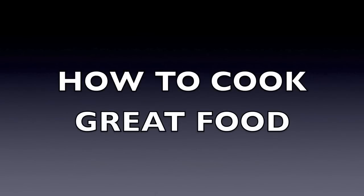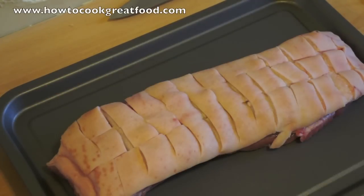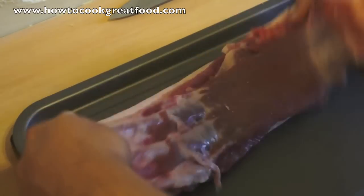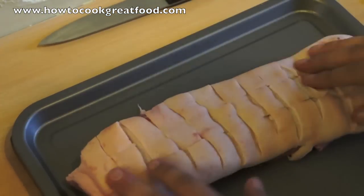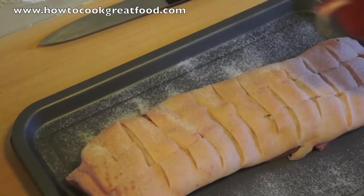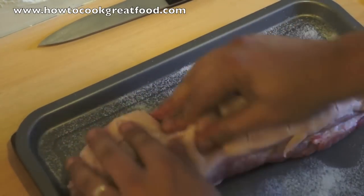Welcome to HowToCookGreatFood.com. Today we're going to make a sort of classic crispy belly of pork. I've got a nice belly here — as you can see I've scored it this way and this way, very roughly. The first stage is we're going to salt it, and you need a lot of salt on it. Salt is the thing that's going to make it crispy. So let's get that really worked in there.